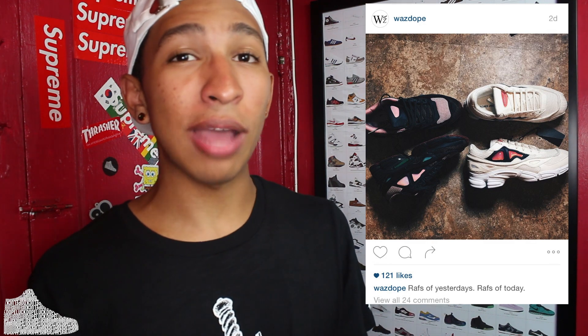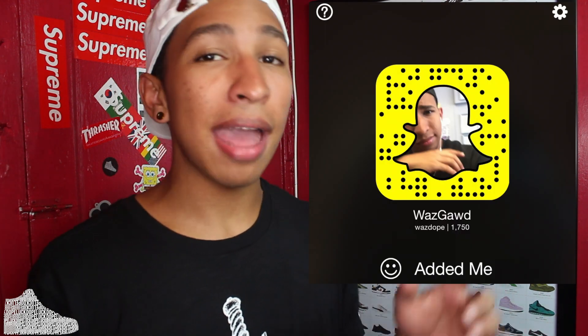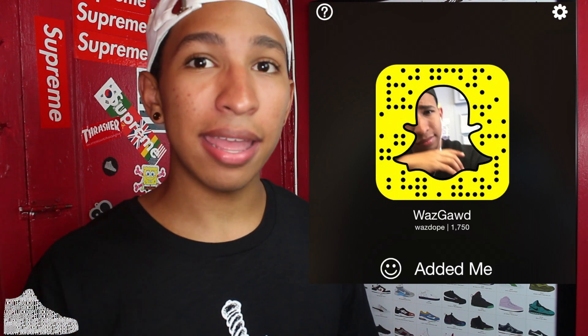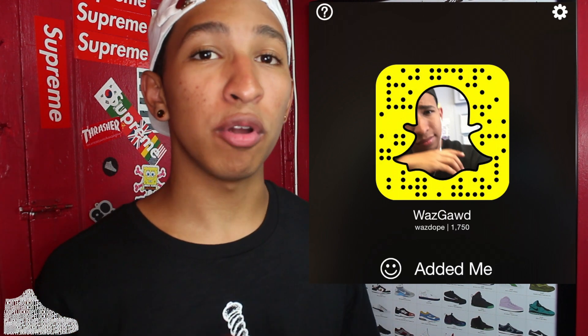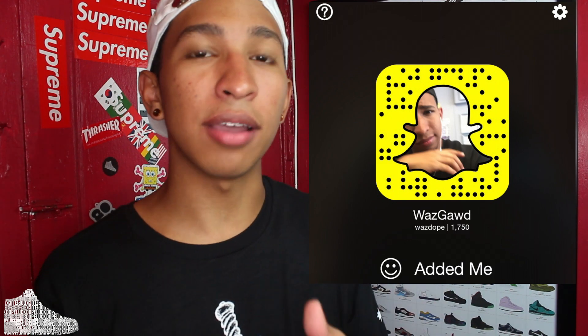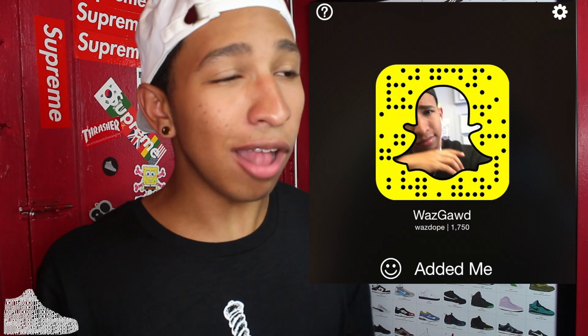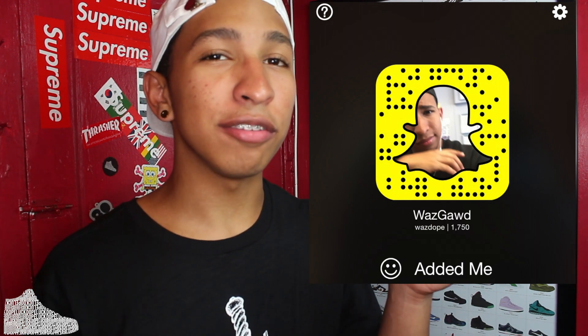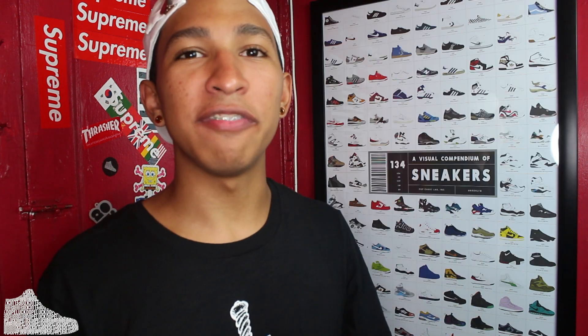Before we get into the shoes, make sure to follow me on Instagram because I always post pictures of pickups like this one before you guys get to see them on YouTube. Also want to make it super easy — follow me on Snapchat. Snapchat is the easiest way for me to communicate with you guys. Like today I put up a post saying I was gonna post more throughout the week and gave you the exact dates, which makes it easier for me and for you guys.